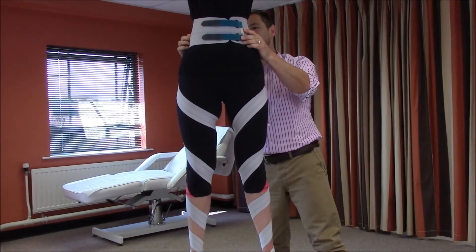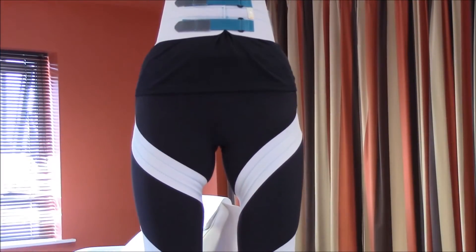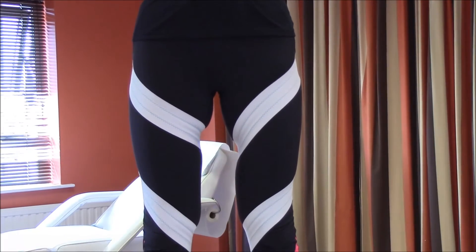Once more, check the fit and that the user is comfortable. If so, reassess the gait and determine whether internal rotation has been reduced.